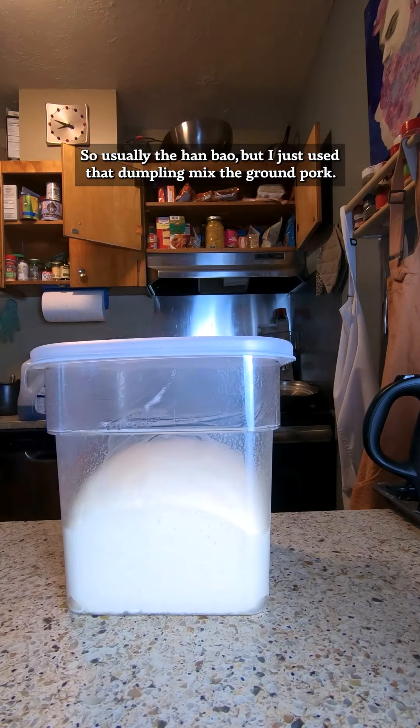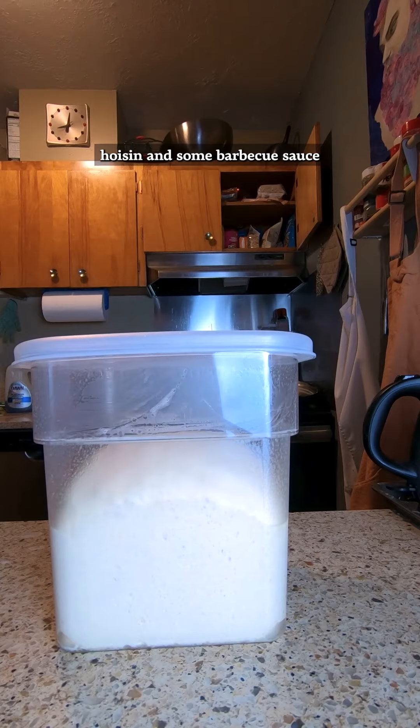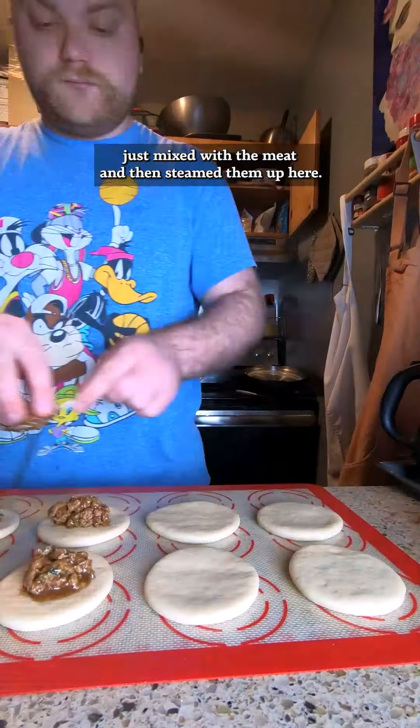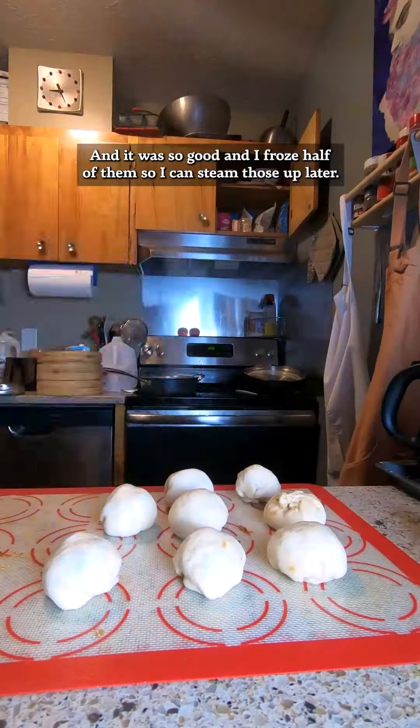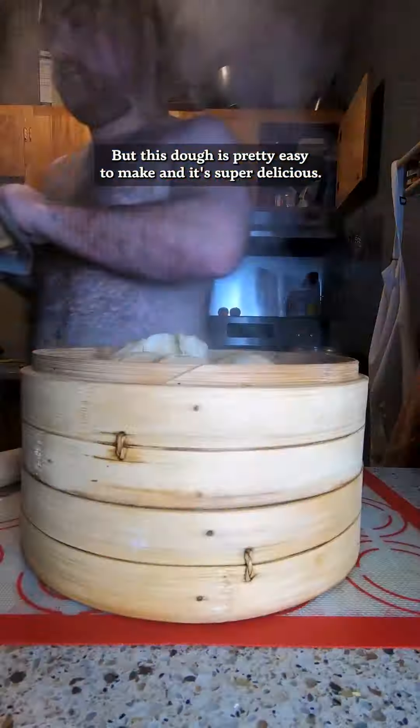I just used that dumpling mix, the ground pork, and added some hoisin, some barbecue sauce, a little ketchup, and a few other things, just mixed with the meat, and then steamed them up. It was so good! I froze half of them so I can steam those up later. The dough is pretty easy to make.